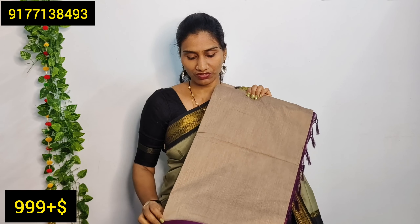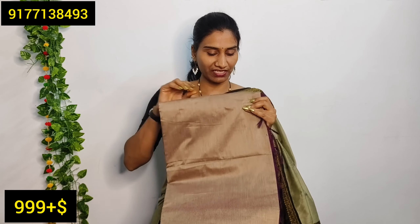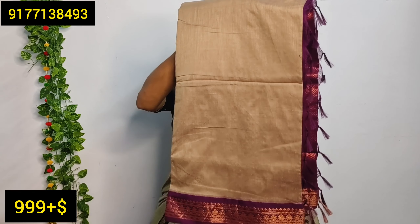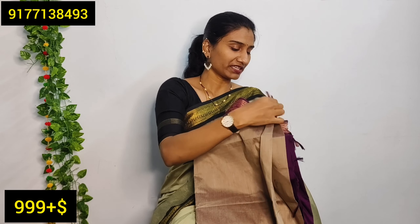You can use a lot of blouse options with different colors and color combinations. You can use traditional combinations — there are also very trendy combinations. You can choose according to your taste.